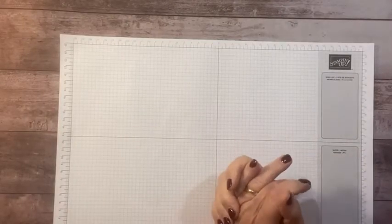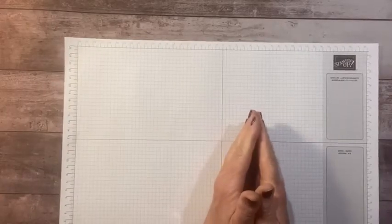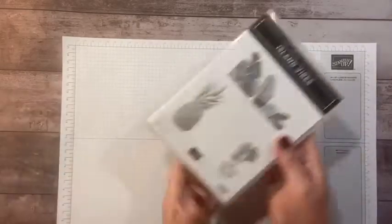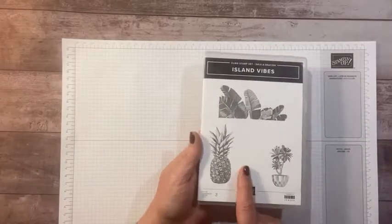Hi everyone, this is Sandy Recy with stampandcrew.com. I'm an independent Stampin' Up demonstrator. Welcome to another wonderful Saturday tutorial. I'm doing a series of celebration items and this week I'm featuring the Island Vibes stamp set.